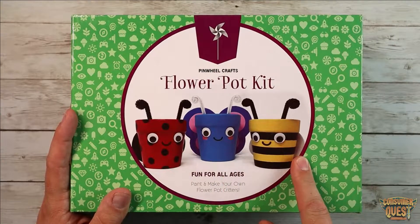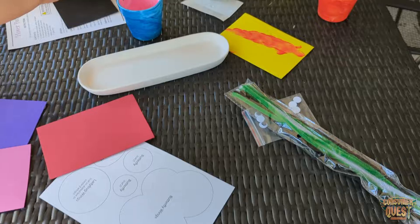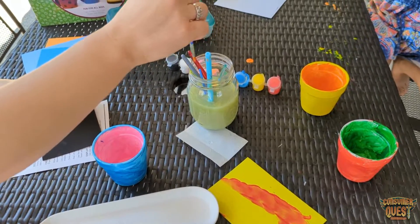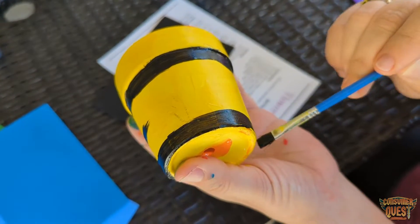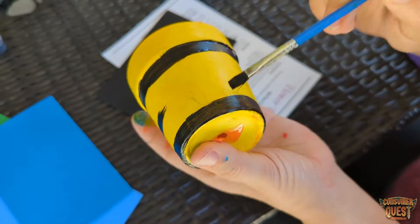It comes with three different pots. You get eight paints, two brushes, and so much more — everything that you need to create these cool little critter pots, which I think is super neat, especially now as we head into summer.